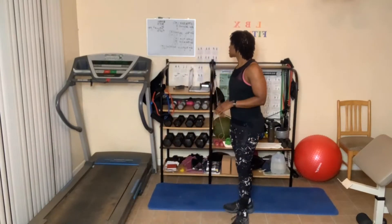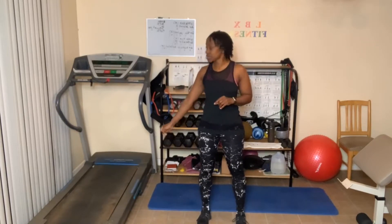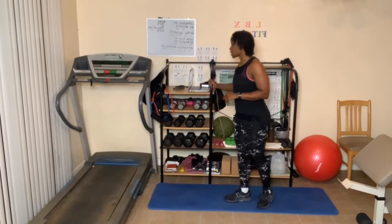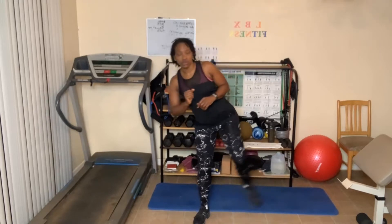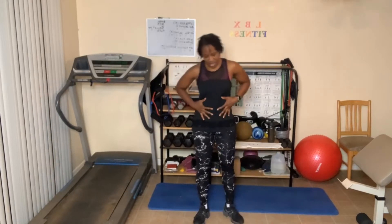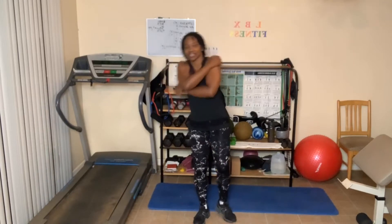First up is 10 side kicks. You can hold on to something if you want. You can go low. One, two, three, four, five — tighten the abs up — six, seven, eight, nine, ten.